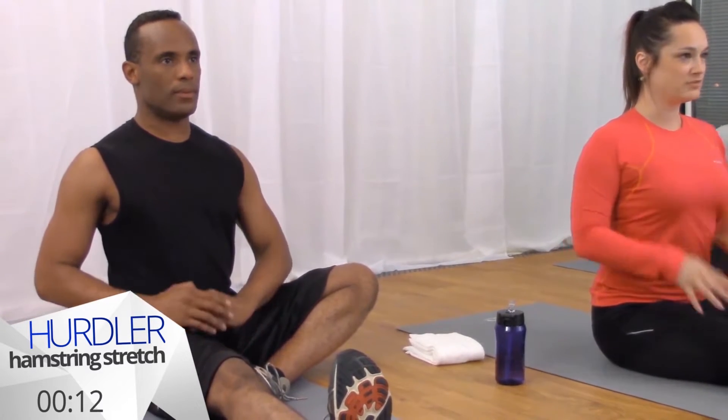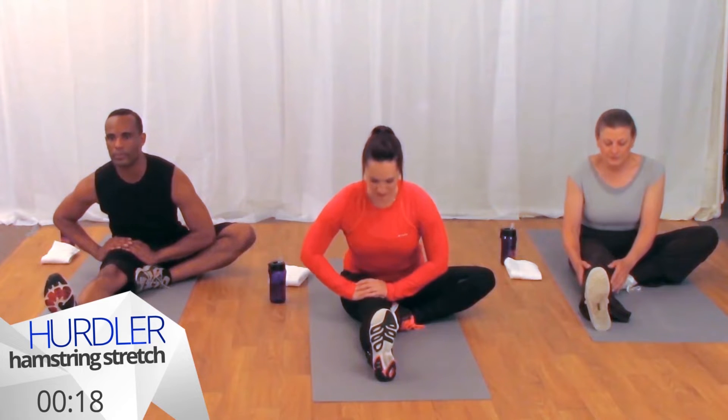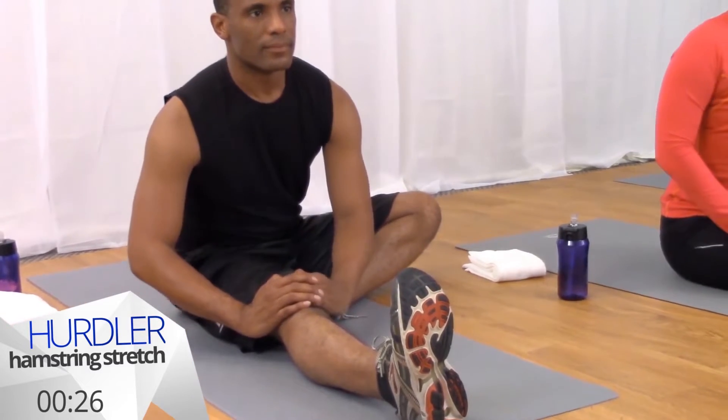We'll inhale to lift our ribs away from our hips, draw your shoulders down away from your ears, and when you exhale fold forward out of your hips and plant your hands either on your thigh or the tops of your knee if it's comfortable there. On our next inhale we'll come up out of this and let's see if we can take it a little deeper this time.